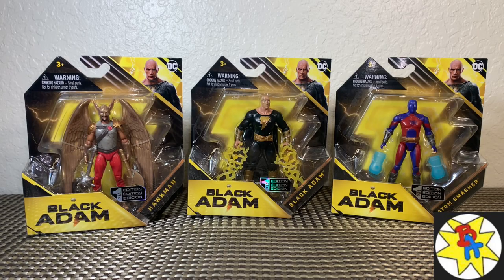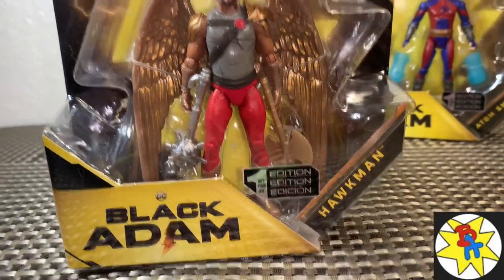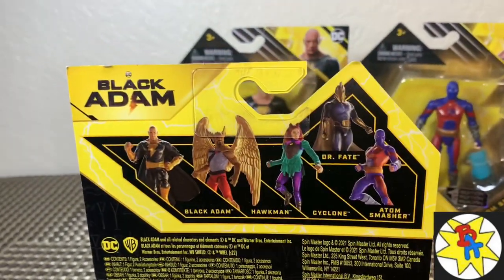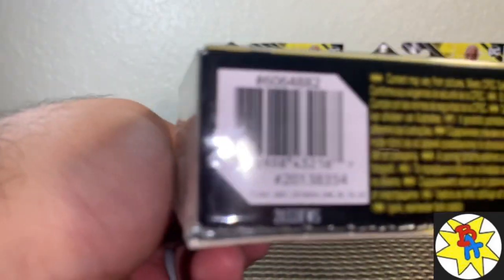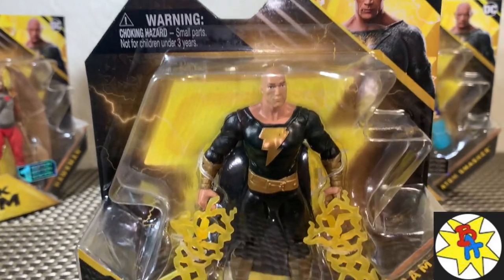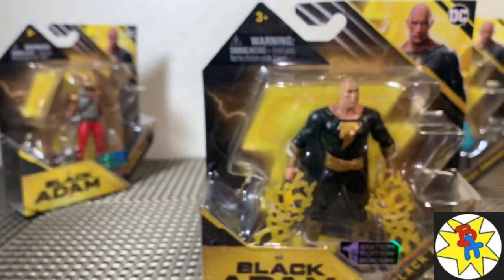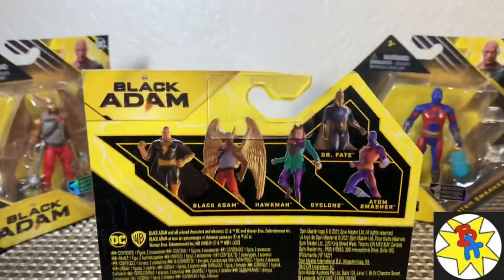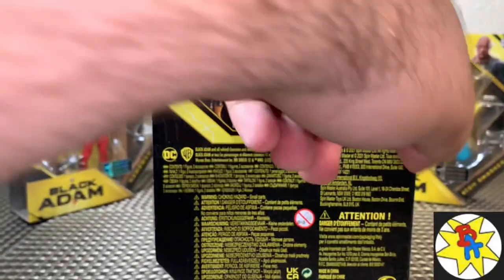Super excited for these. We got Hawkman right here — he looks really cool, and I really dig the box art. Unfortunately, from the last review I did, the articulation on these is not that good, especially in the leg and hip area, so definitely be wary of that. Black Adam — I really, really like this box art. In fact, I would probably just keep him in the box. That lightning bolt looks really cool. First edition, there's Dwayne Johnson up in the corner, and it just looks really good. I wish the figures were as good as the packaging. I got these at Target; they were $8.99 a piece.